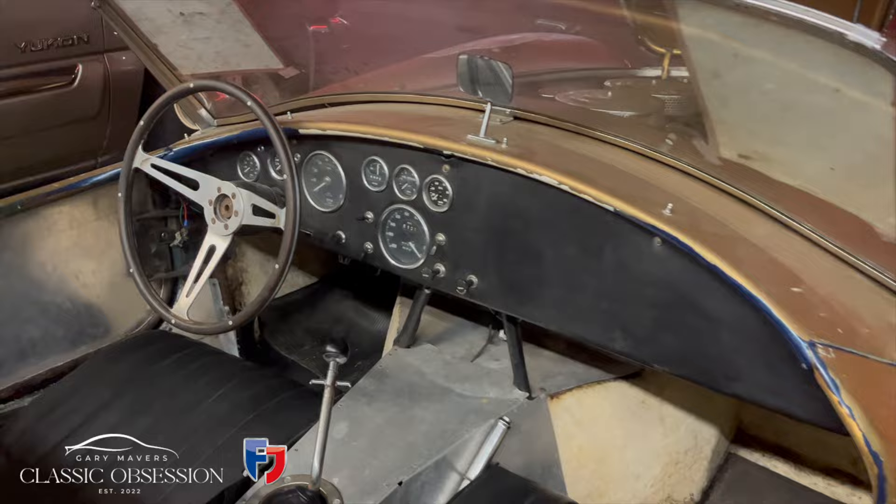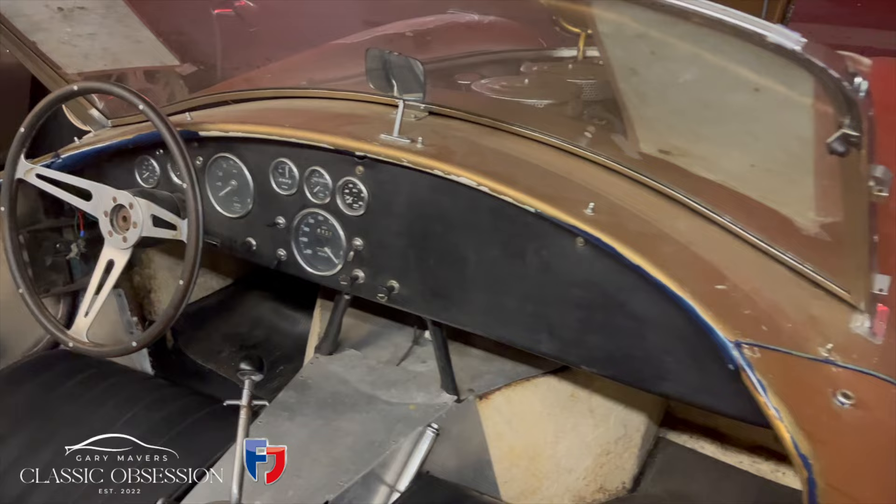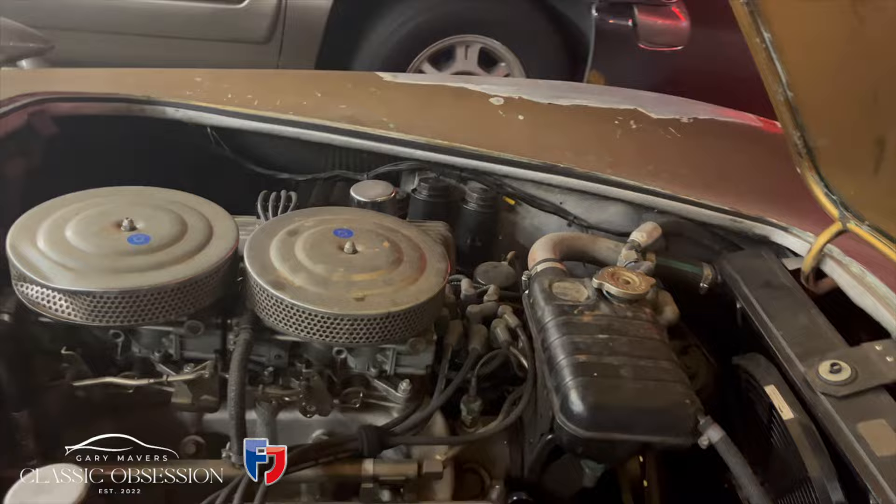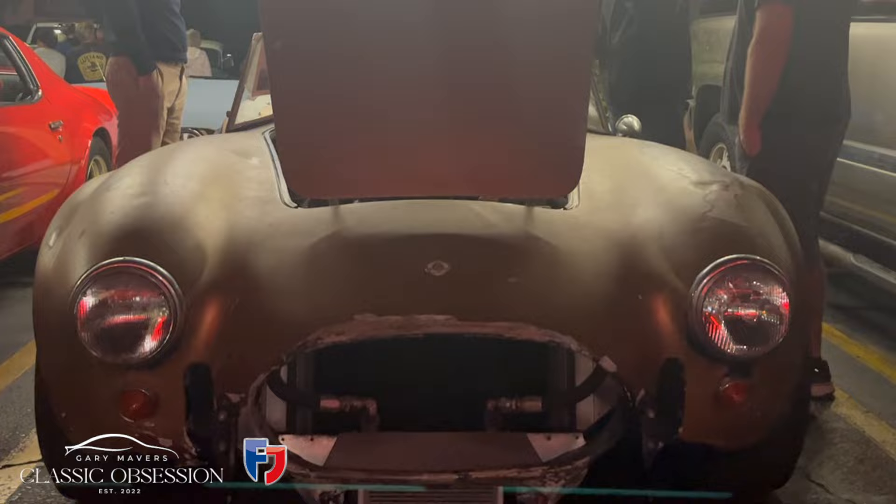How long have you owned this? About 11 years. The car was back east in Maryland. The Cobra Club found out about it, gave me a call, and I bought it. Even in this state, it's going to be worth about $3 million — and I turned down exactly $3 million for this a year ago. I don't want to sell it. The collector car market has been gravitating towards originality, so there's a group of collectors who will pay a lot more for it just the way it is than a restored version. It's absolutely amazing — it's the best car here. Thank you so much for showing me.